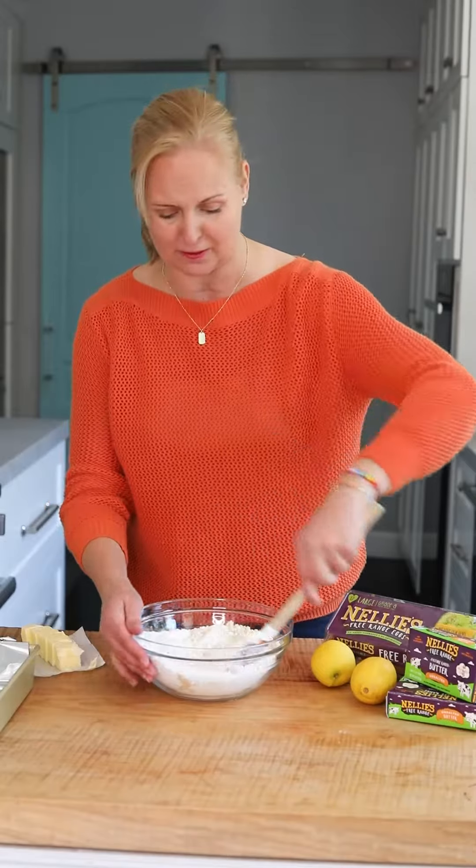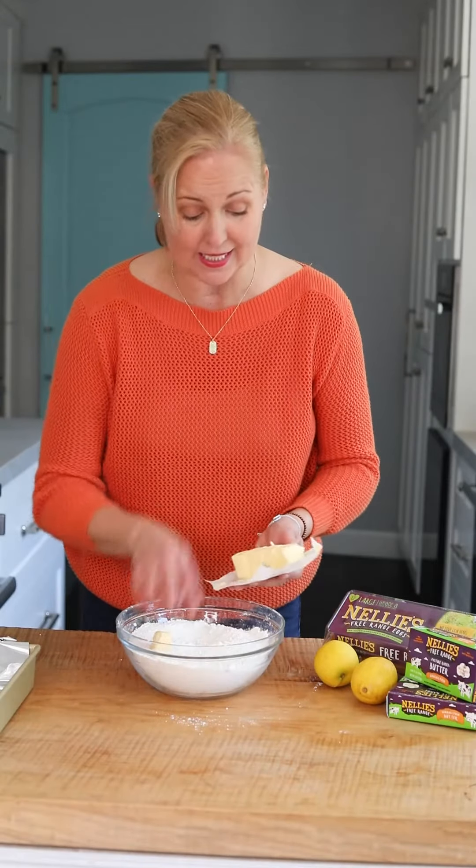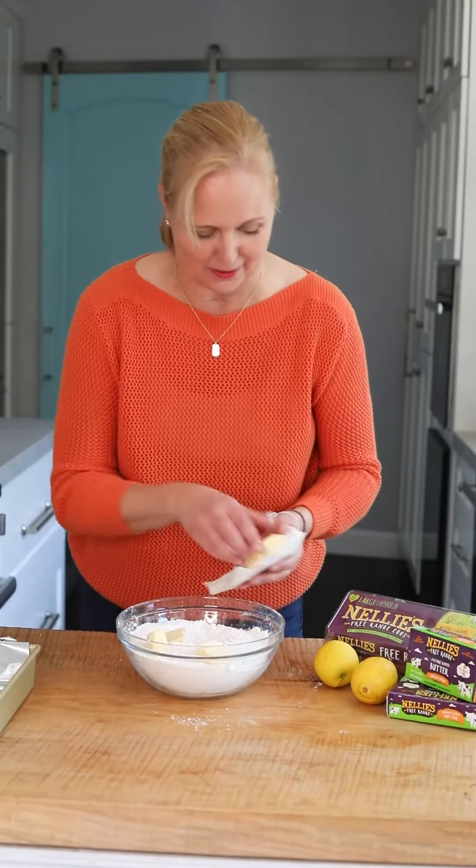I'm gonna start by combining the dry ingredients: some powdered sugar, some almond flour, and I'm using gluten-free flour. Now I'm gonna add three sticks — yes, three sticks — of softened butter.